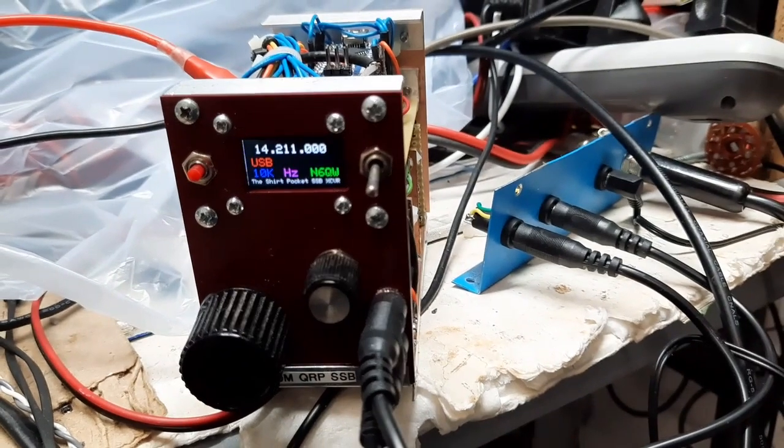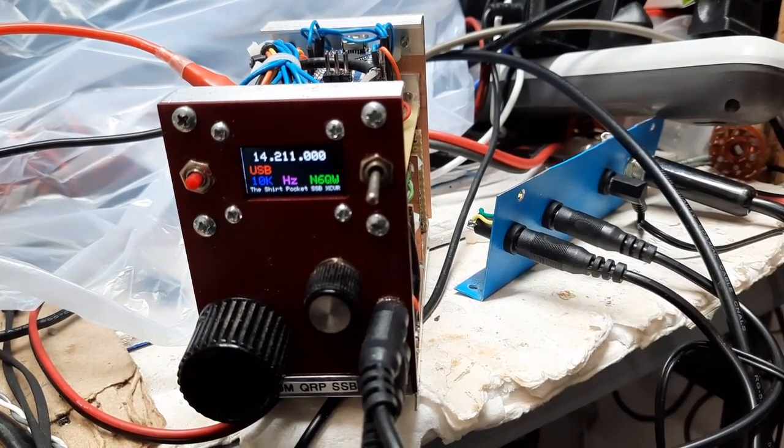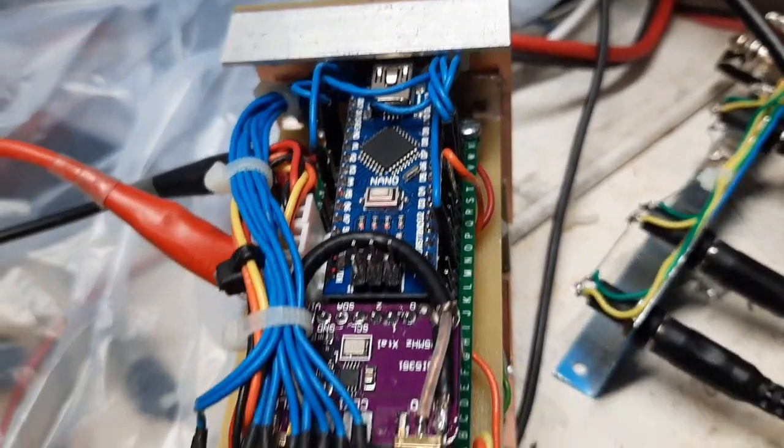By the way, the original size was 2 by 2 by 4 — 16 cubic inches. This is 2 by 3 by 4, so it's 24 cubic inches — it's grown by 50%. But there's the Arduino right there.